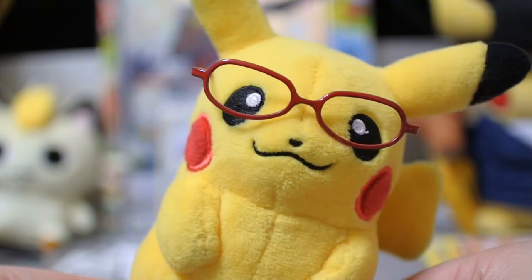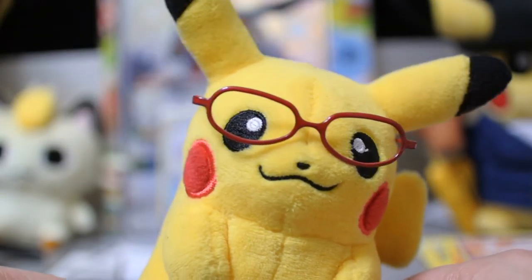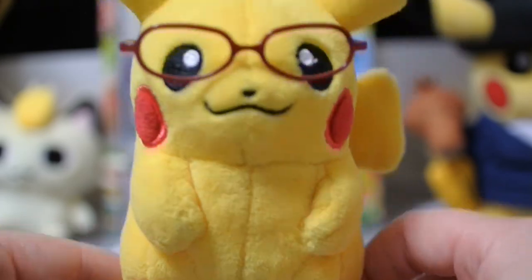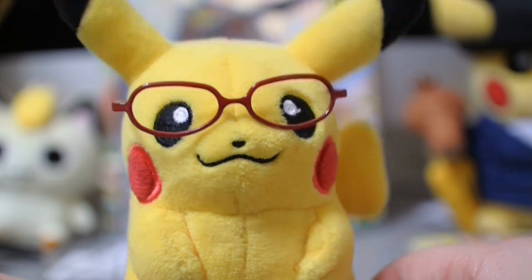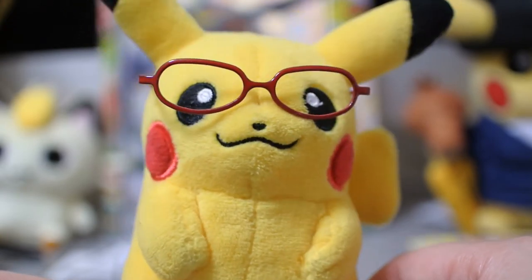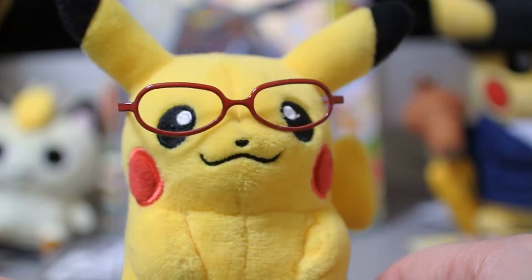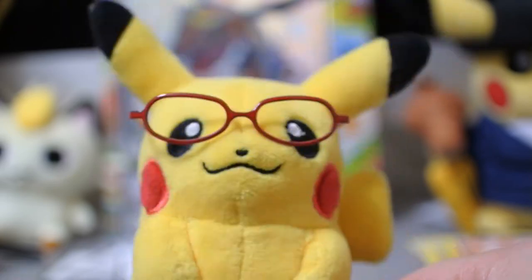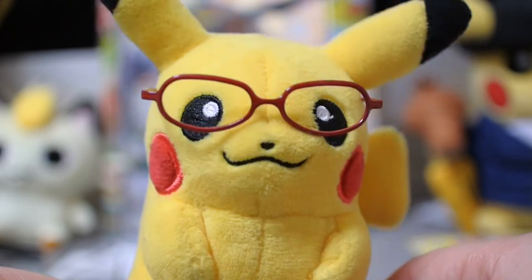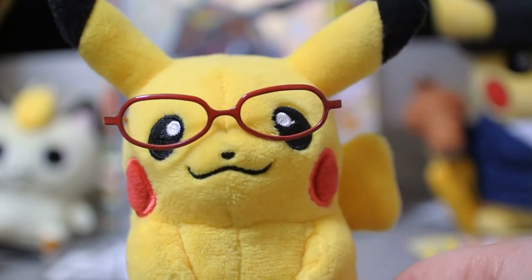Thank you very, very much for watching. I hope you enjoyed this video — I certainly enjoyed opening this box. And thank you again so, so much to Dark Squall for sending this. This is just amazing. You picked an absolutely fantastic box — I don't know how you do it, you seem to always pick the best boxes and packs and everything. Just thank you so, so much. This was a lot of fun to open and it helped cheer me up a lot.